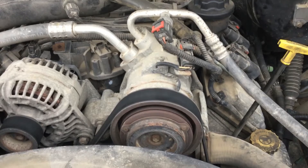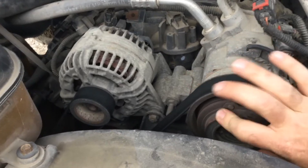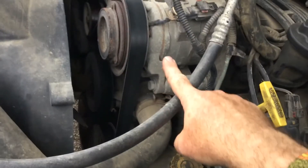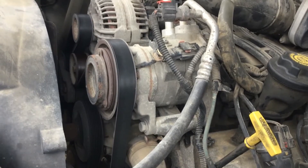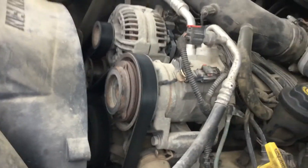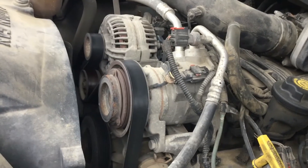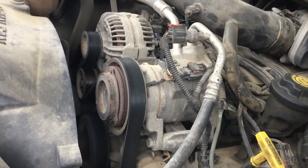Here's a shot from on top of the engine — the compressor is nice and high. I checked the compressor and it turns smoothly. Looking at the side of it, there appears to be a head in the front and a head in the back, so we'll call this a dual acting coaxial compressor — a swash plate design. It has a pressure transducer on the discharge line that signals the fans to turn on and signals the clutch to turn off when pressure is too high.